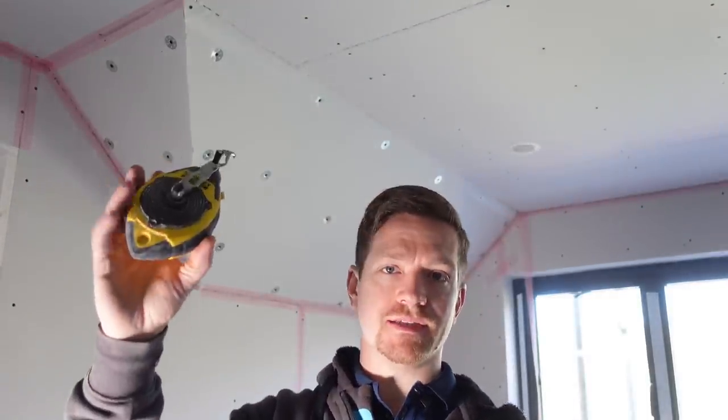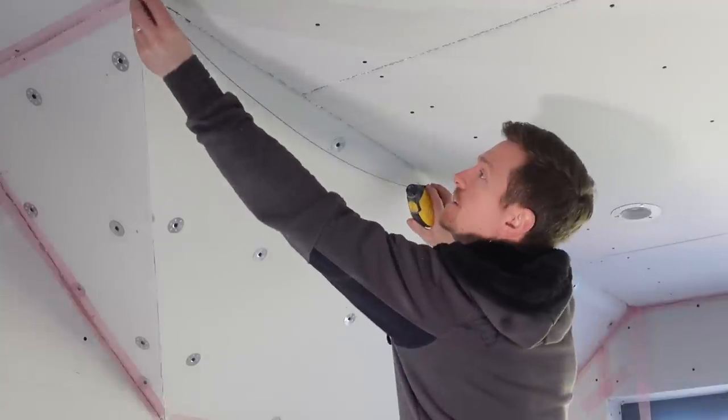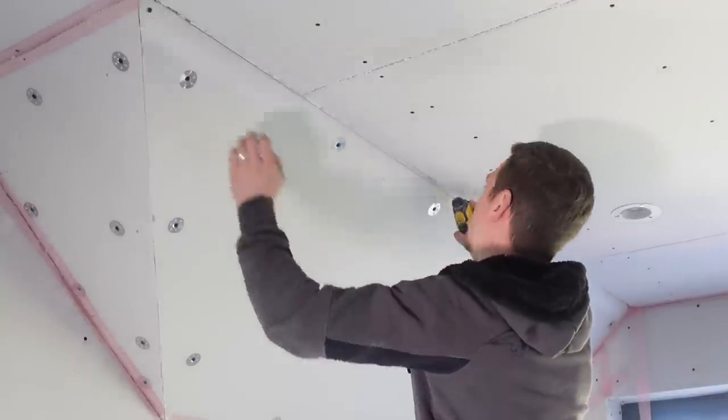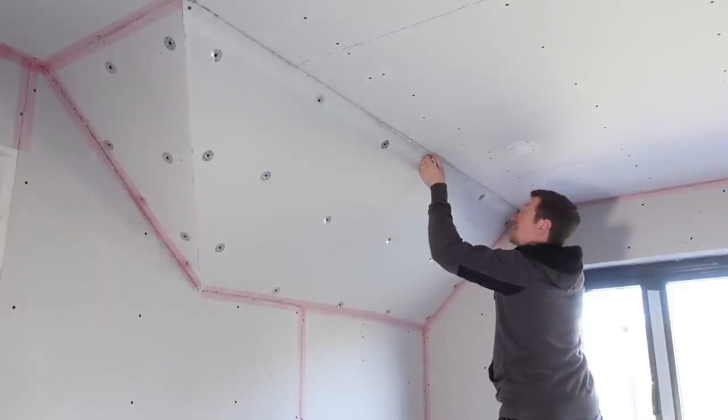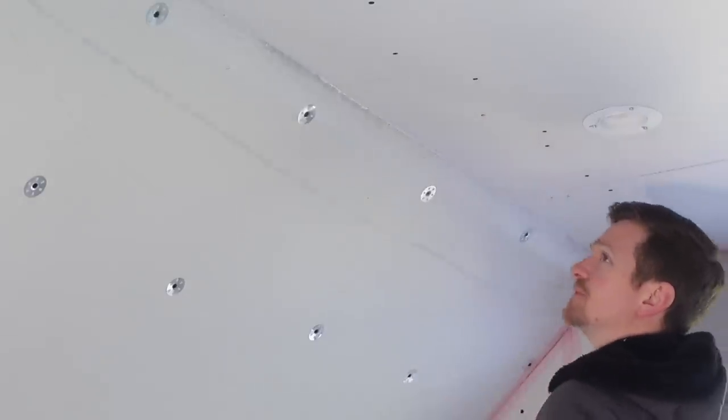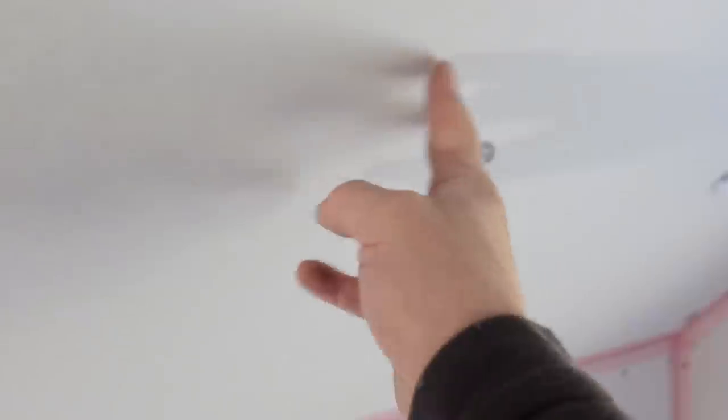We're going to try and get a straight line using a string line — connect it at that point, run it through, find where the corner ends, and then ping a line. There we go, clean line. I've got a nice line to work from that runs all the way through. Now this is going to have to get bonded out because of the plugs, but another little hack — we're going to run a stop bead along that line so I've got a nice line to work to.